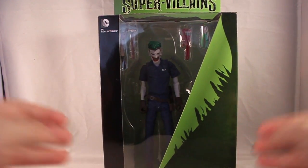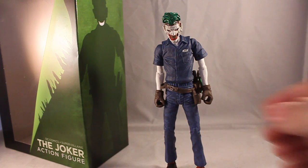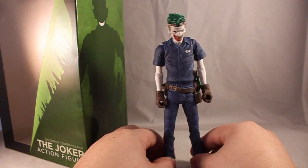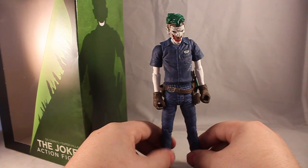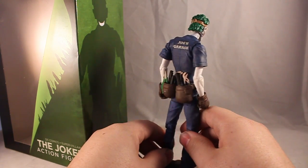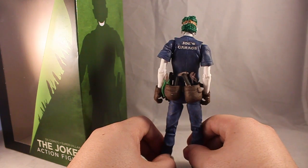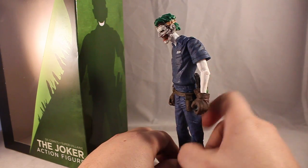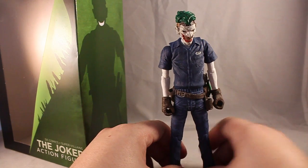Let's break into this figure and see what we get. Here he is in all his glory — the Clown Prince of Crime in his New 52 attire. Awesome figure. Just taking a look at how he looks: got the blue kind of garage outfit, got the tool belt here with all of the holders. It says 'Joe's Garage' in the back. Got the nice skin, and then going into the face — the face looks awesome. We'll get a closer look at the face right now.